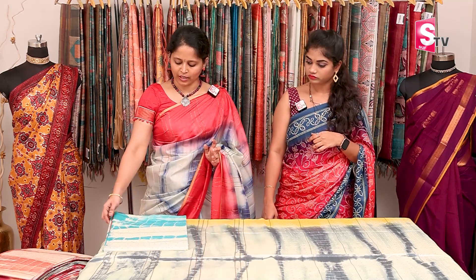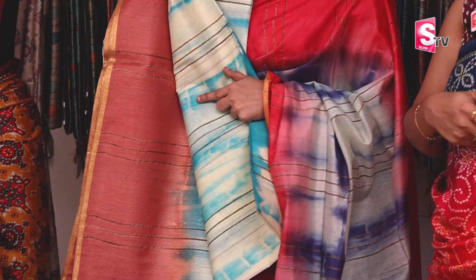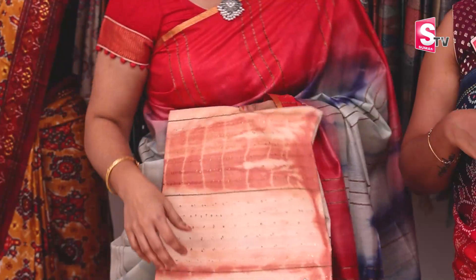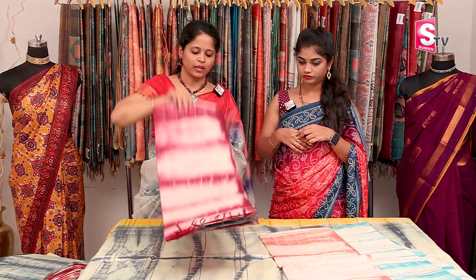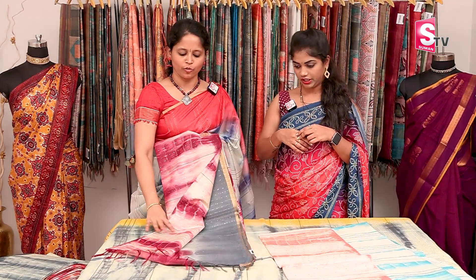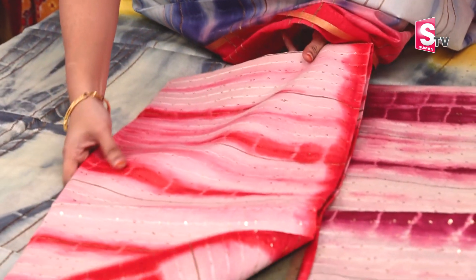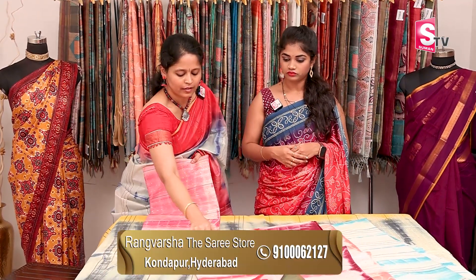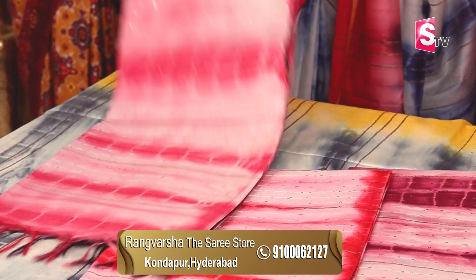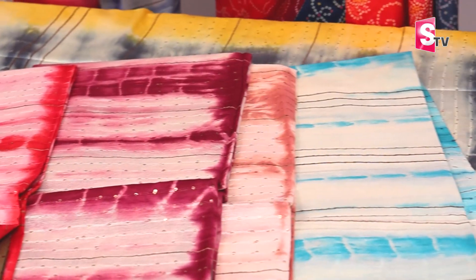The colors available in Shibori jute have contrast color borders. We have blue and peach color, brown, purple, gray, red, olive green, pink, and royal blue color borders. Every color combination is different. This one is 1400, free shipping. Color is available in 7 to 8 colors.